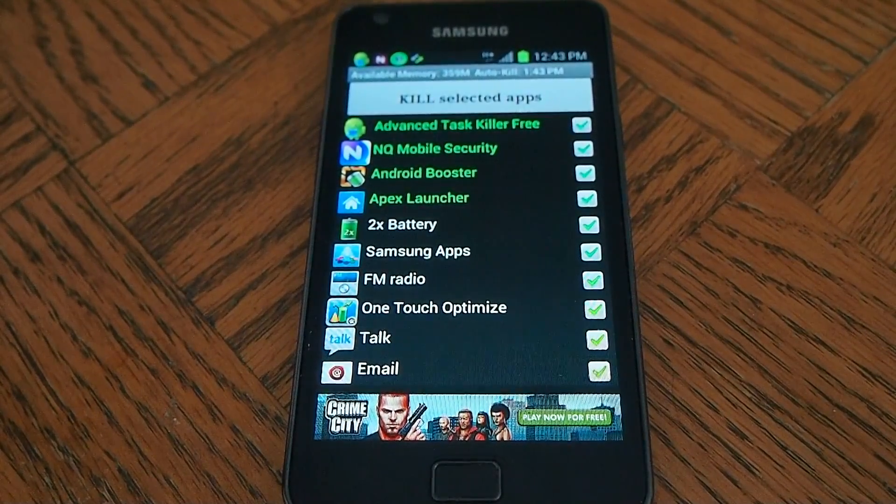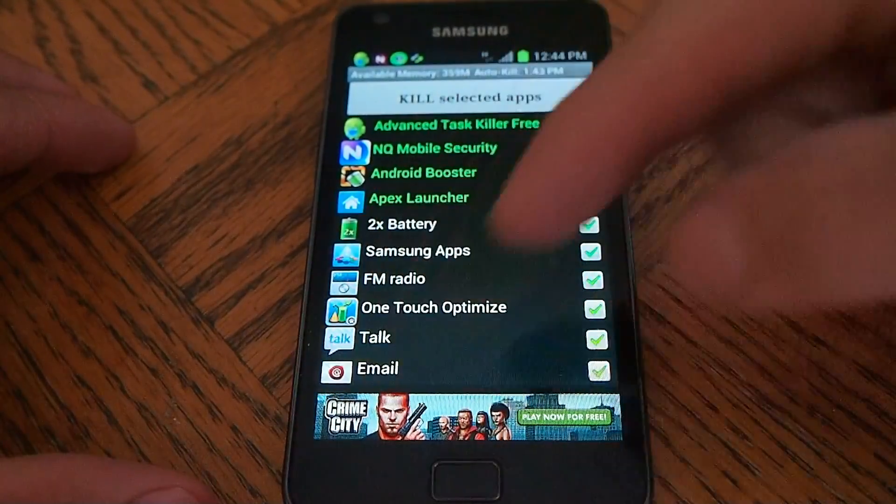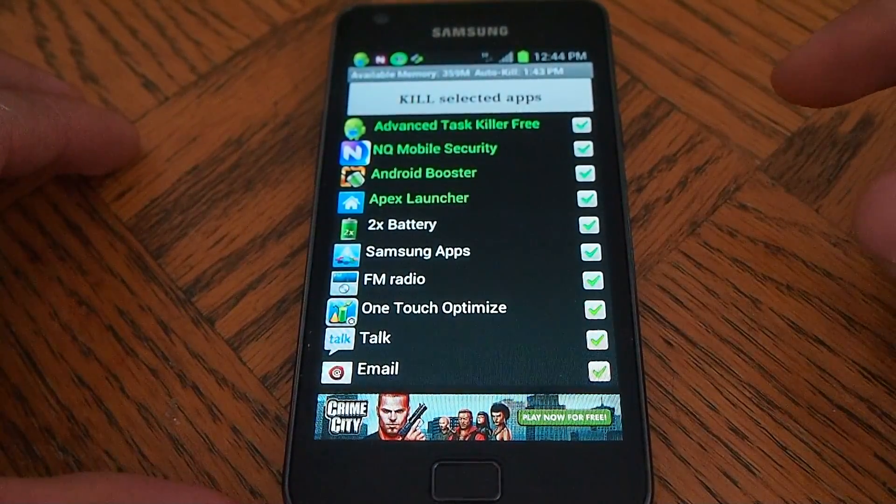I want to show you my Samsung Galaxy S2 running on the new XXLPQ ICS official firmware. I'm in Canada, so it's not region-based per se, and this is the international version with the back, menu, and home buttons.